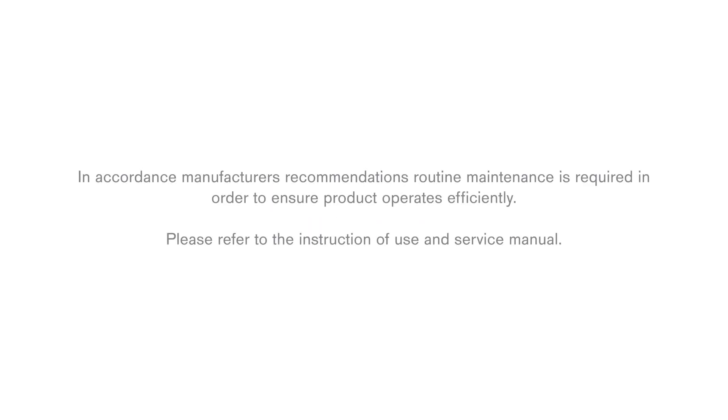In accordance with the manufacturer's recommendations, routine maintenance is required in order to ensure the product operates efficiently. Please refer to the instructions for use and service manual.